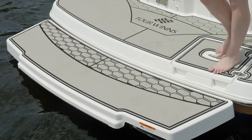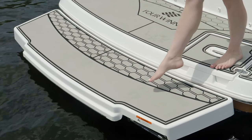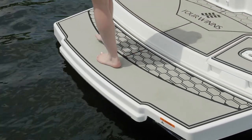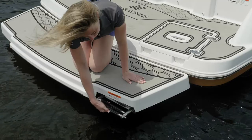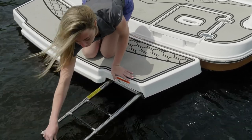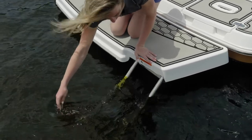Our boat was equipped with the extended swim platform and the swim platform mat. This makes it so you can get even closer to the water or get ready for tow sports when you have a lot of people in the boat. Included with the extended swim platform is an angled telescoping ladder, making it really easy to board in and out.